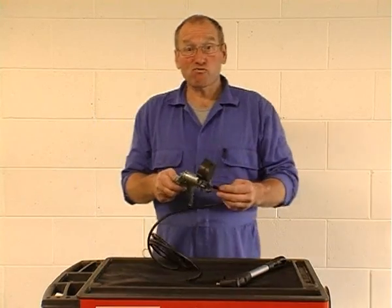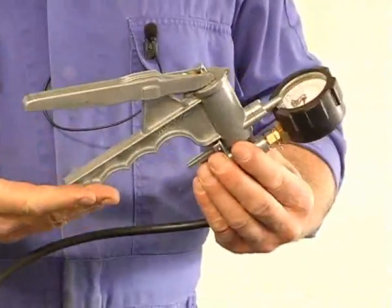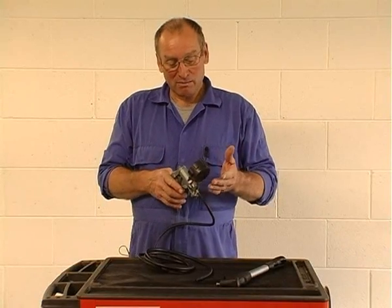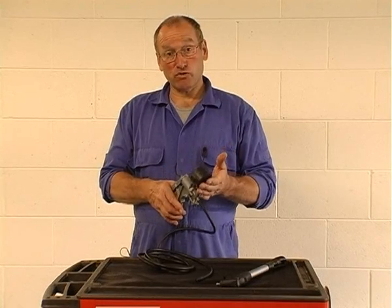One of probably the most regularly used tools, and probably one of the oldest that I have in the box, is a simple vacuum pump. In actual fact it's a vacuum and pressure pump, but we use this primarily to introduce vacuum to control systems.